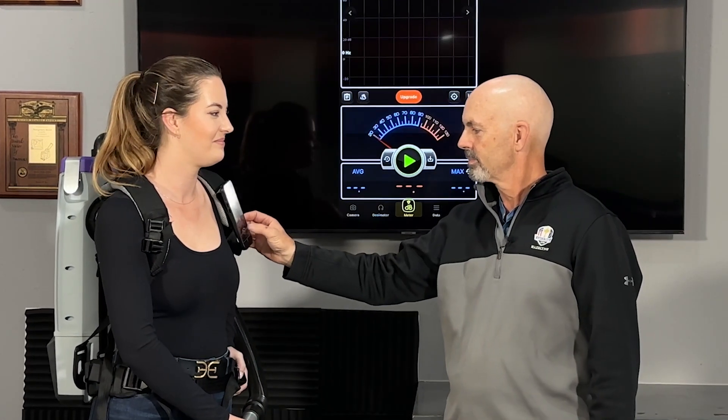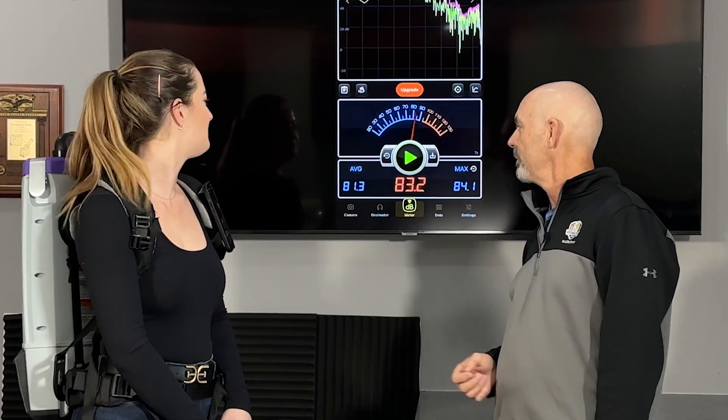Paige, are you ready? Yeah, let's do it. All right, looks like we have 81.3 as the average. And Paige, are you ready to do the mosquito comparison? Let's do it.